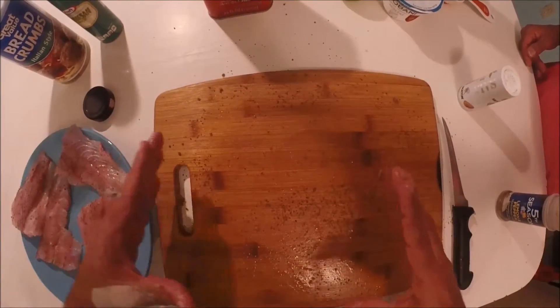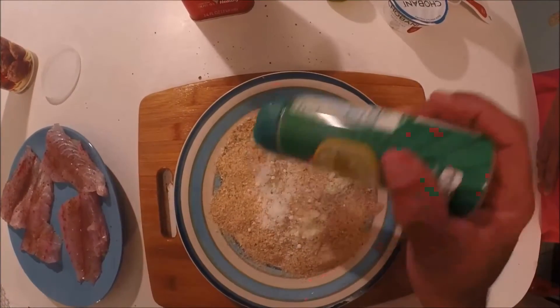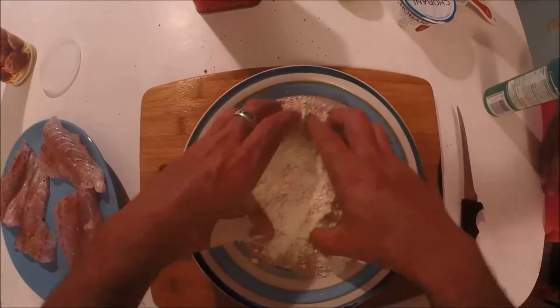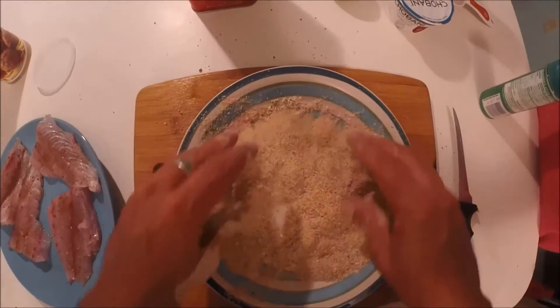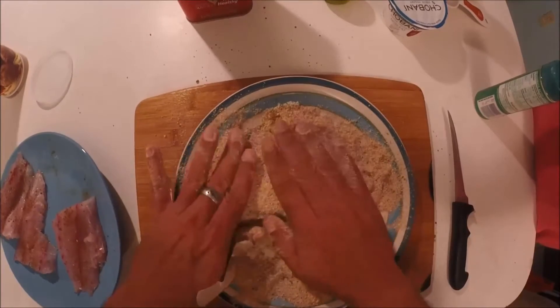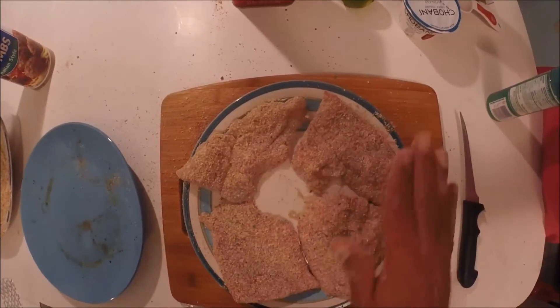Now we're gonna make the breadcrumbs with the parmesan cheese. Put some breadcrumbs down and mix in the parmesan. These are real simple recipes for your mangrove snappers. I'm gonna use a lot of cheese because I love it — just mix it up really good. Take your fillets and put them in there, push down a little bit so all the breadcrumbs get into the fillet. Now we have all four pieces nicely breaded.